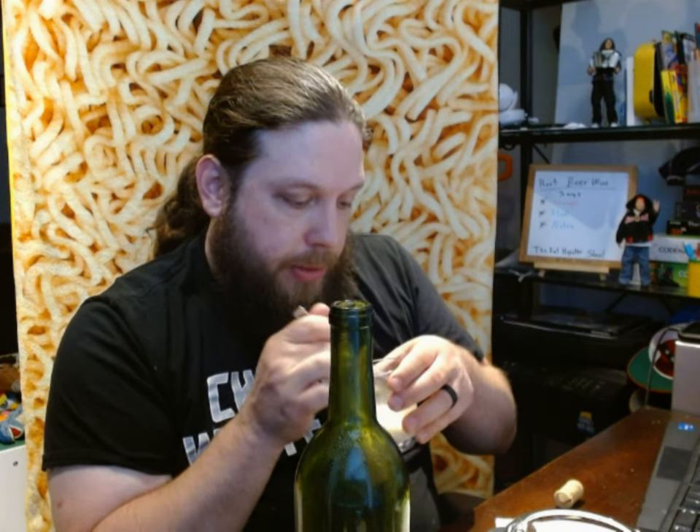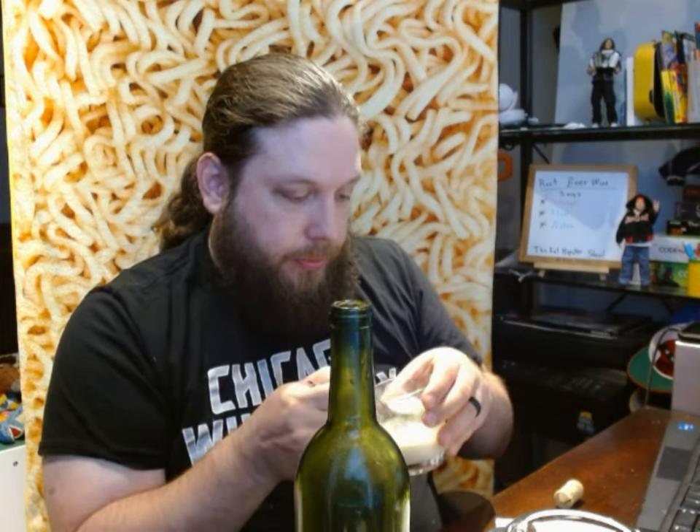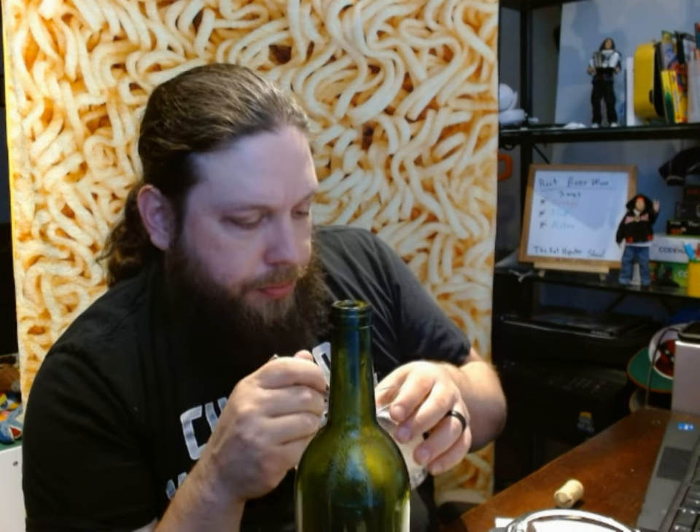The wine-like alcoholiness that this has — it kind of doesn't work with a float. I think if you're going to make a root beer float, you just use regular root beer. Let me try. I'm going to get a bite of the ice cream with it. That's not bad. It just doesn't... I don't think it works as well as just regular root beer would with ice cream.